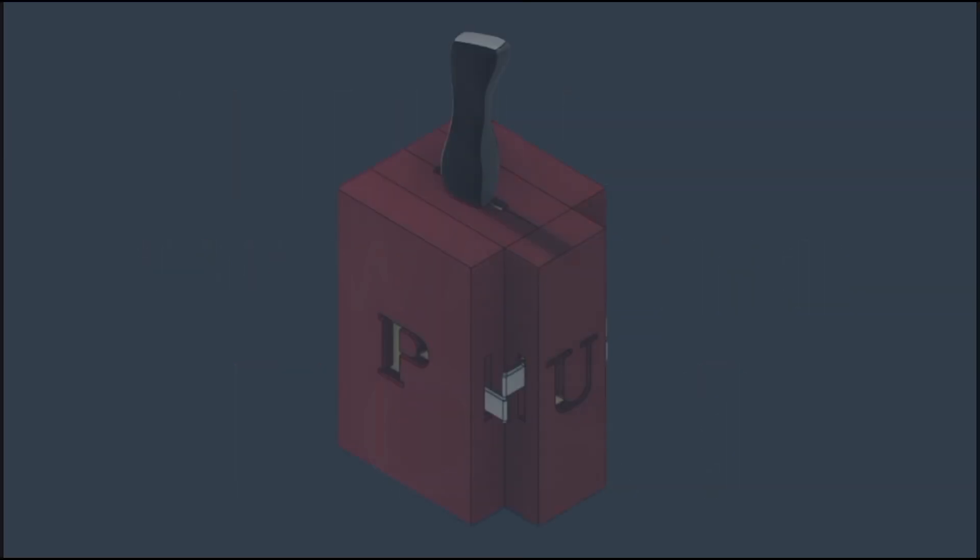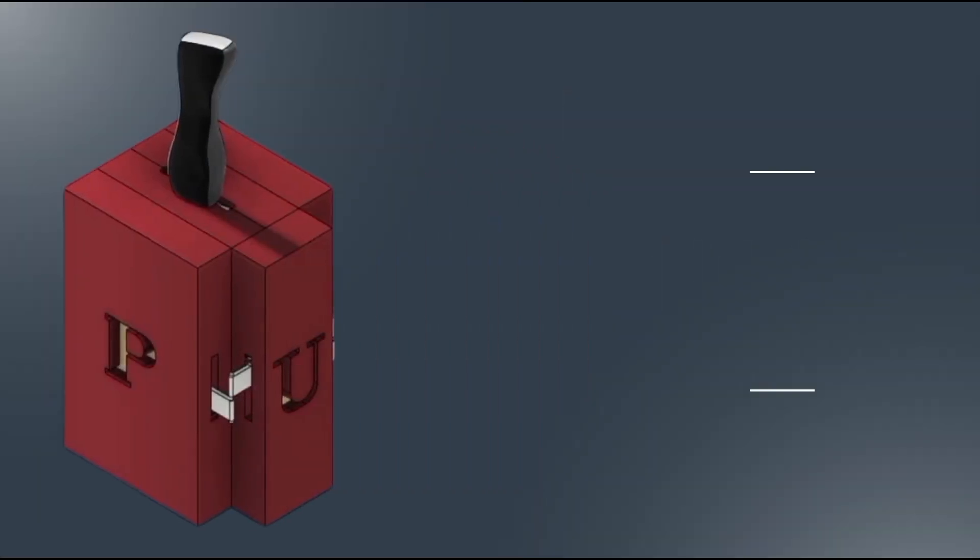What are you waiting for? Upgrade your kitchen experience with our latest technology, the Craft Chop Fusion Master. We'll see you soon! Thank you.